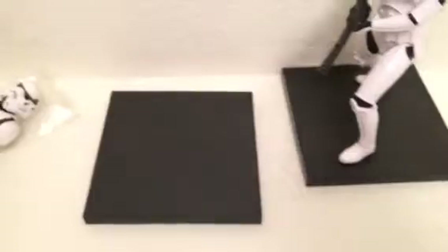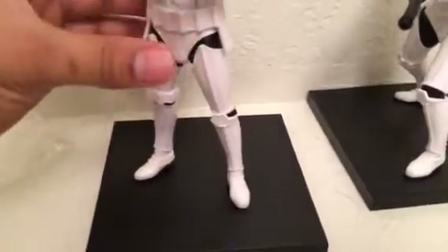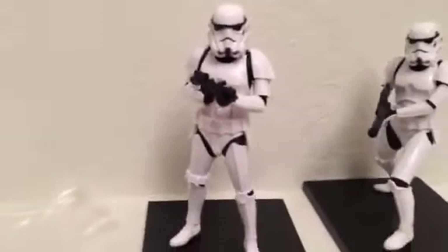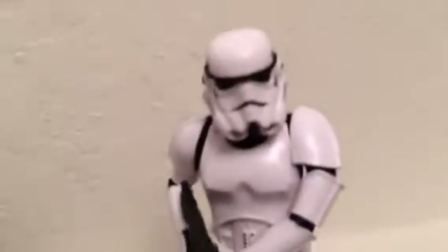The base has the Lucasfilm 2013 logo on it — so these were made back in 2013. The bottom of the figure's feet has magnets, so when you place him on the base he won't slip or fall. You just press him down and he snaps right into the center of the platform perfectly.